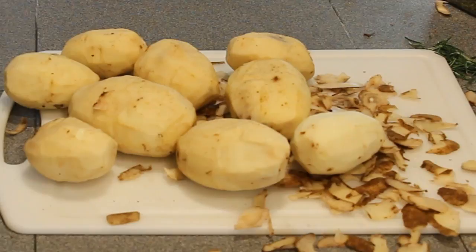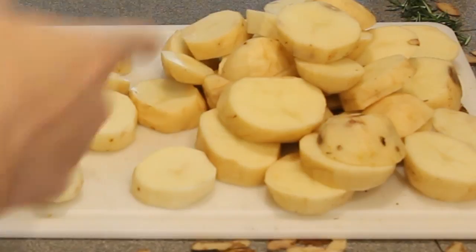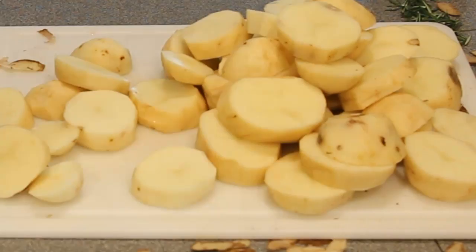Now that I have peeled all the potatoes, we're going to have to chop them up into one-inch slices. Now that you have cut your potatoes into one-inch slices...